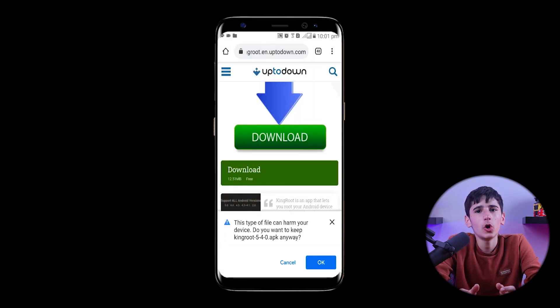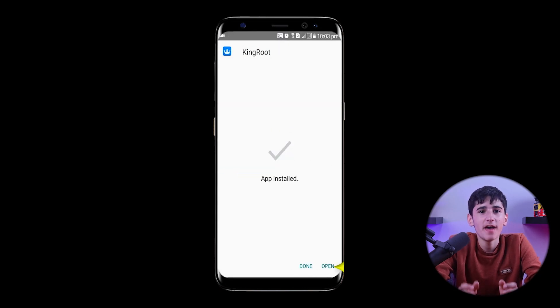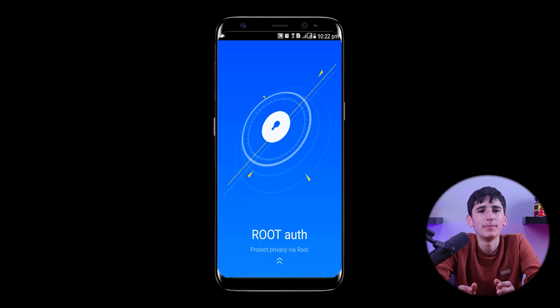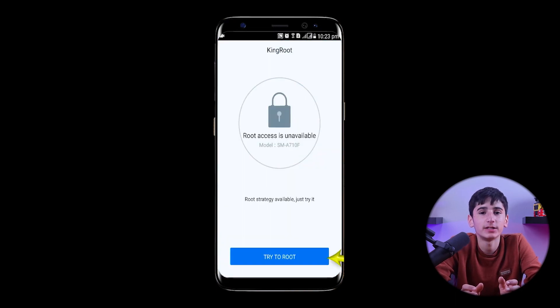After the download, we'll open the file and allow unknown sources in the settings before clicking Install. Then we'll open the KingRoot app and swipe upwards twice before clicking on Try It and Try To Root.